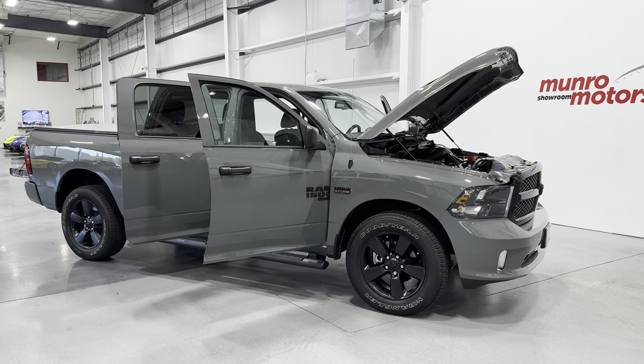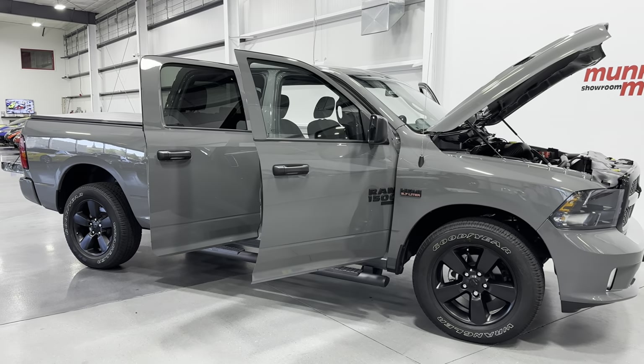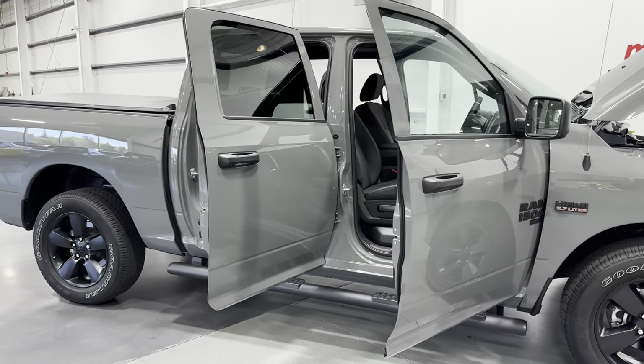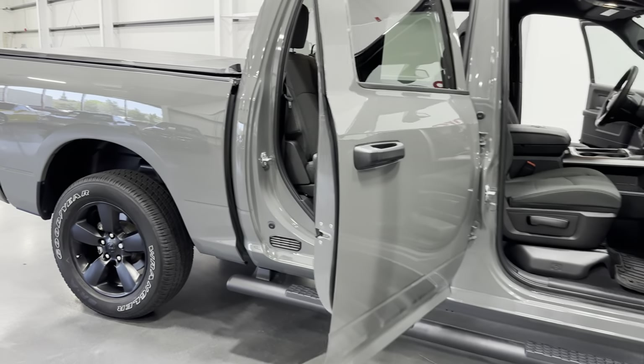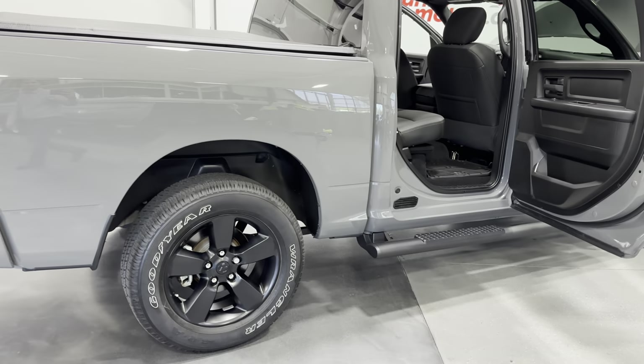Welcome to MonroeMotors.com. Here we have a 2022 Ram 1500 Classic Express Crew Cab 4x4. This one is painted in ceramic gray with a black interior.